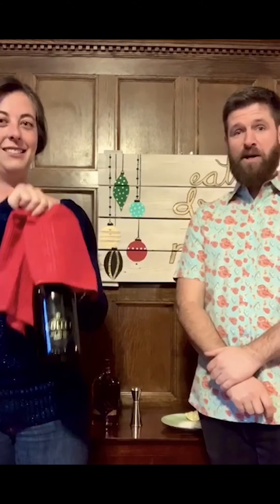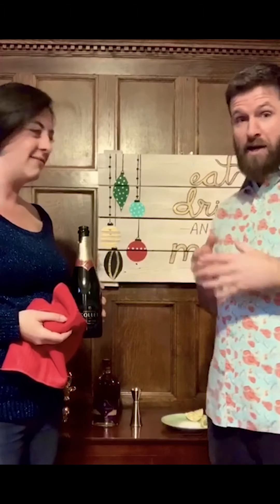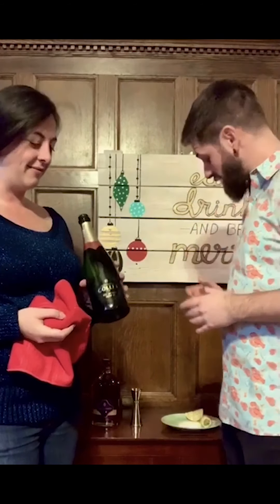We're making a French 75. This is a kind of traditional French cocktail — it was created during the Second World War. I won't go too far into the story, but it's a lot of fun. It's a cognac and champagne cocktail.